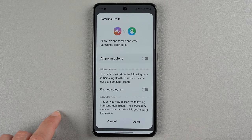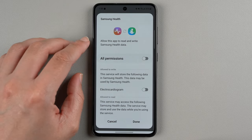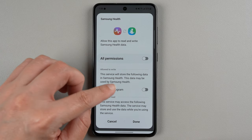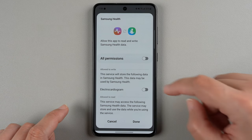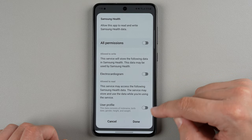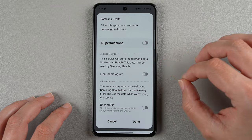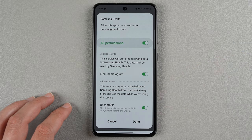Now it's asking for Samsung Health and Samsung Health Monitor to be able to communicate — allow this app to read and write Samsung Health data. Basically it's the electrocardiogram, which is ECG for short. It's wanting to write the data and also read your user profile, which includes things like your age, gender, height, weight, and things like that. I'll go ahead and tap all permissions — both are now green — and then tap done.